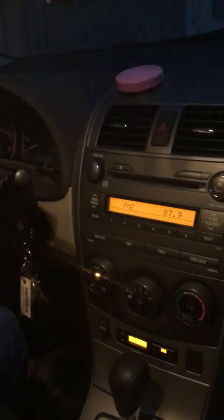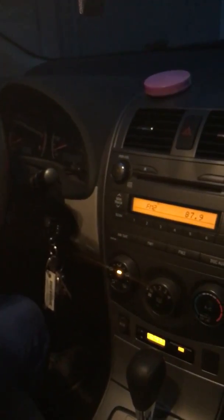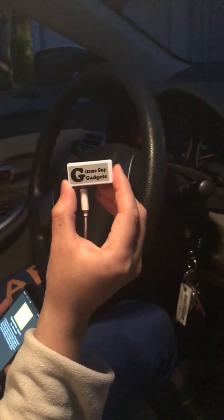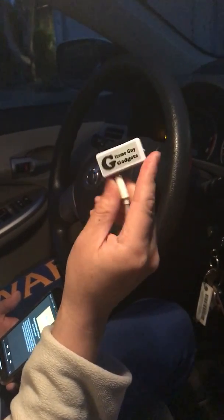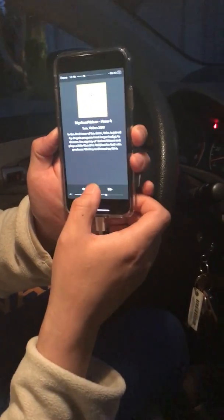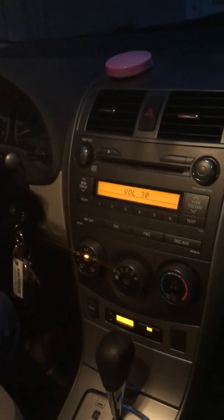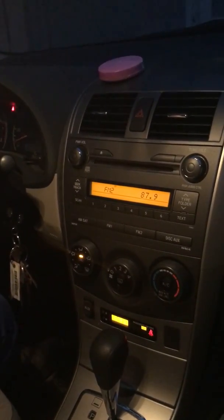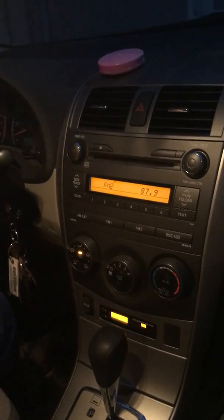Now we can pair my device to the car radio by pressing down the button. You'll notice that the static noise went away, which means the gadget is now paired to the car radio. Now all you have to do is connect the gadget to the phone and hit play. Now you'll be able to hear the podcast through your car radio loud and clear without static or any distortion.